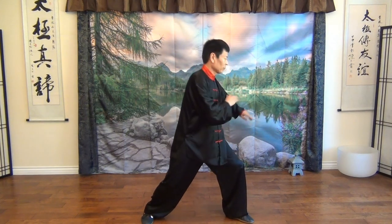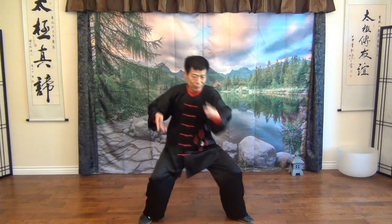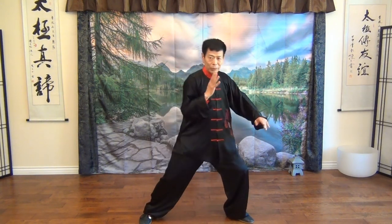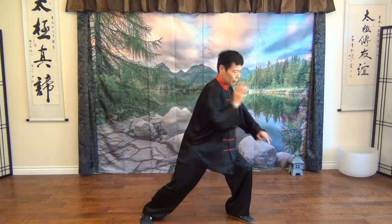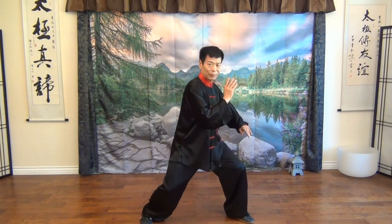One hand is bigger, coiling circle; the other hand is a little small. This is small, this is big. Small is the cover in front of your chest. It can help the attacking, but majorly it helps — it's a defense.